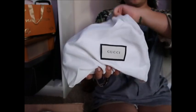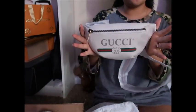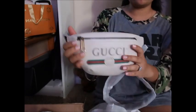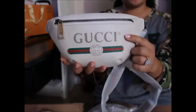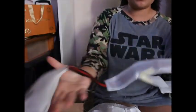So cute! Ta-da! Oh my goodness! So I got the Gucci waist bag, belt bag, in the white with the Gucci green and red. And then the belt is navy and red.